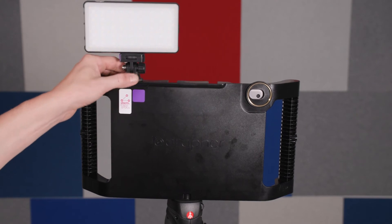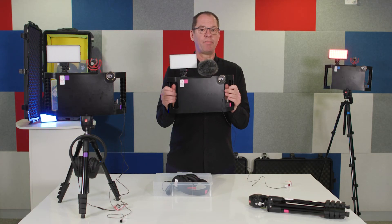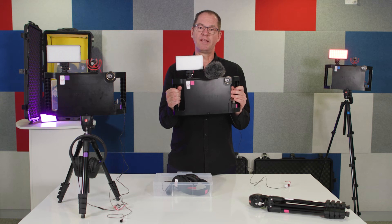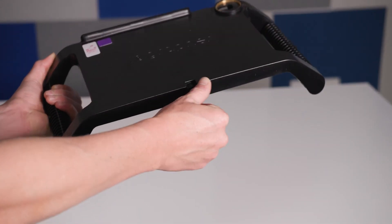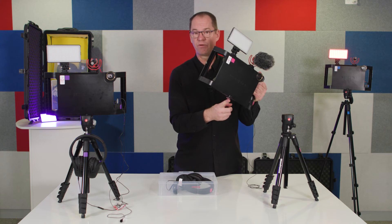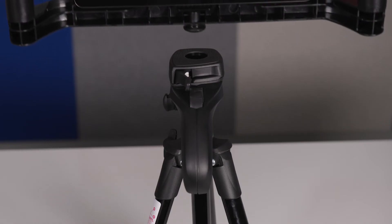Now that the light is assembled on the iographer it's getting a little bit heavy, so we want to use the tripod to fix it and make it easier to record in the locations we planned for. I've taken the base plate out of the tripod and screwed it into the bottom of the iographer. This little device is going to make the iographer sit nice and steady on top of the tripod.